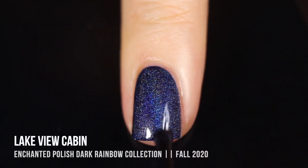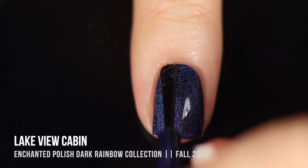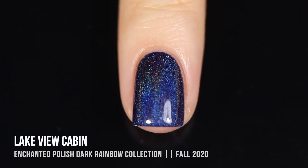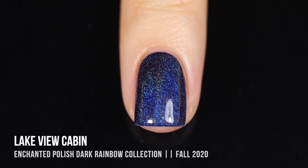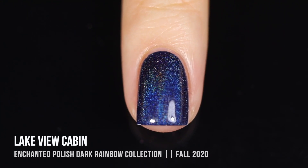I am straight-up obsessed with the Enchanted Polish formula — I don't know how they make it so smooth and creamy yet also this opaque. It's just extremely impressive. What an absolutely gorgeous color, and because it is that nice dark shade the holo shows through so incredibly. It looks really beautiful even in my lights, which really don't do the holo justice.